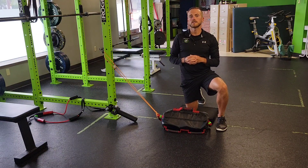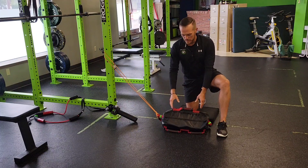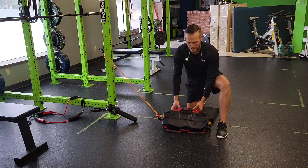For a USB half kneel front-loaded T-spine rotation with resistance band feedback. I've got a light sandbag set up here connected to a resistance band connected to an anchor point.